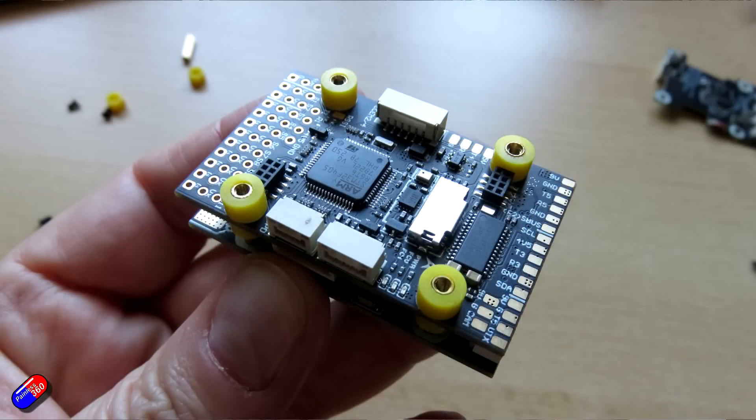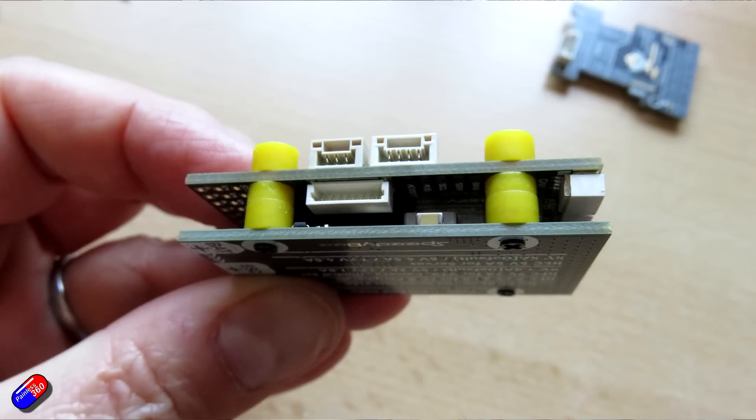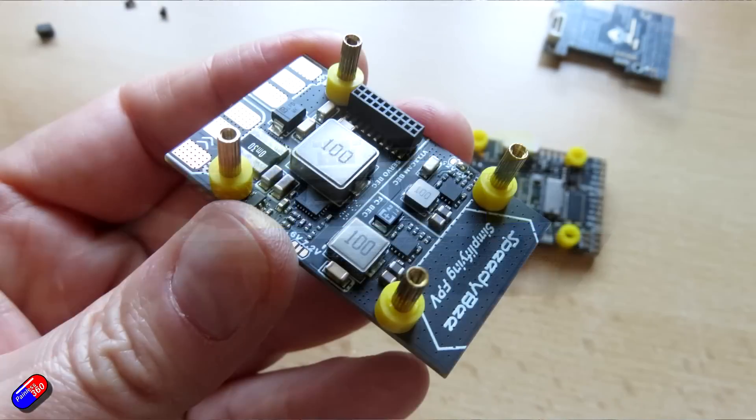The PDB input voltage range is 2 to 6S. The battery voltage sensor is a 1 to 10k scale, and they've helpfully put the multipliers in the manual for both ArduPilot and iNav. Current sensing supports 90 amps continuous and up to 215 amps peak — scales are in the manual. There's a flight controller BEC output at 5.2 volts with 2.5 amps continuous and 3 amps peak. That will run the flight controller, receiver, GPS module, telemetry module, and WS2812 LED strips.